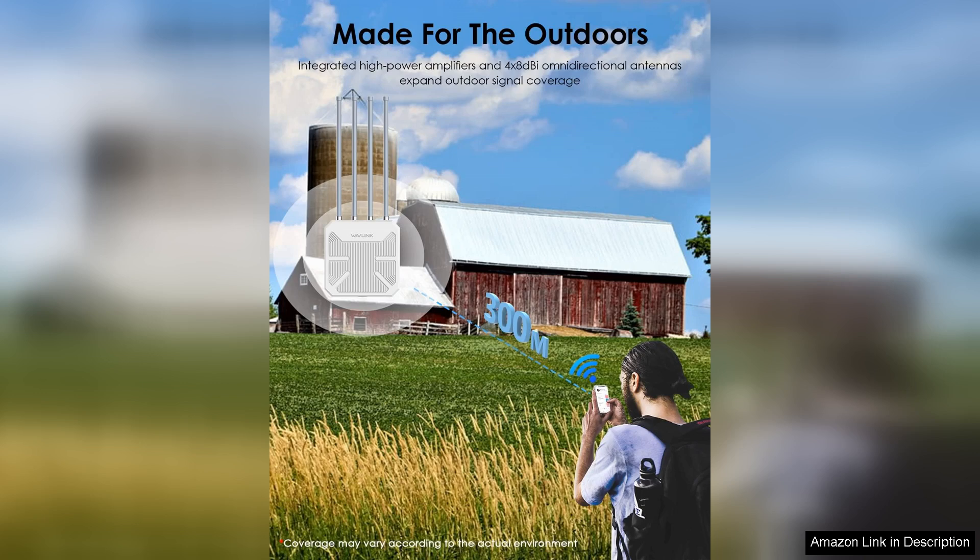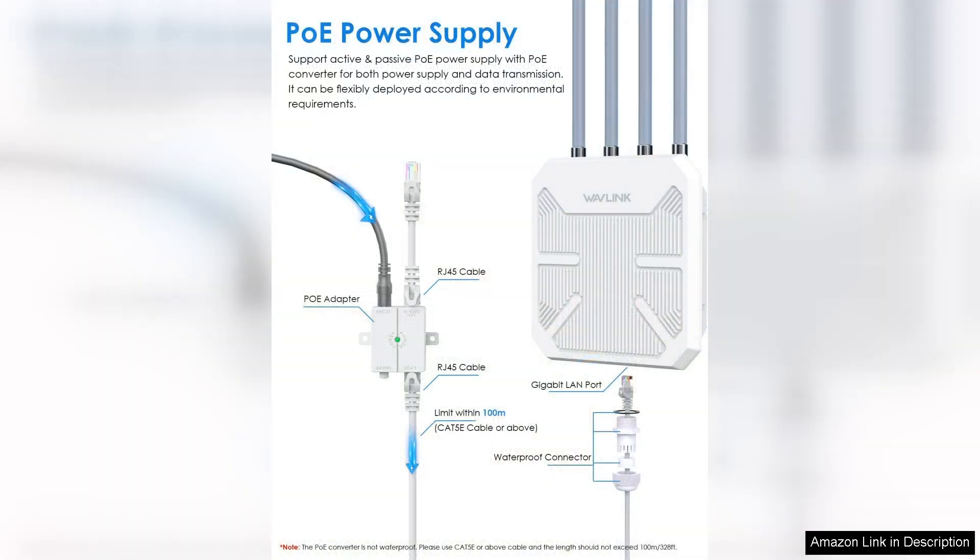A notable aspect is the built-in milk frother, which elevates your coffee experience. Whether you're making a cappuccino or a latte, the frother produces creamy, velvety milk foam in seconds, adding a cafe-quality touch at home.